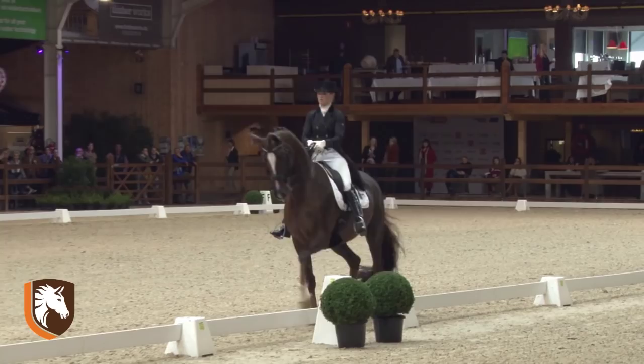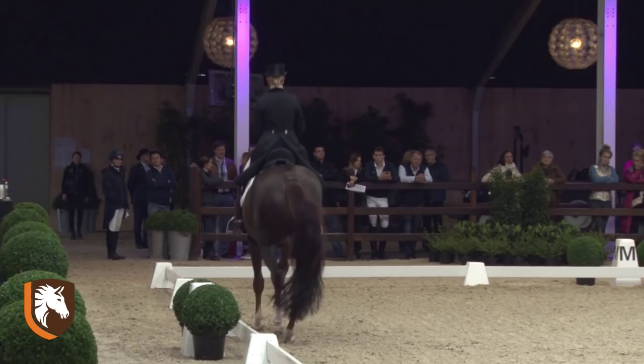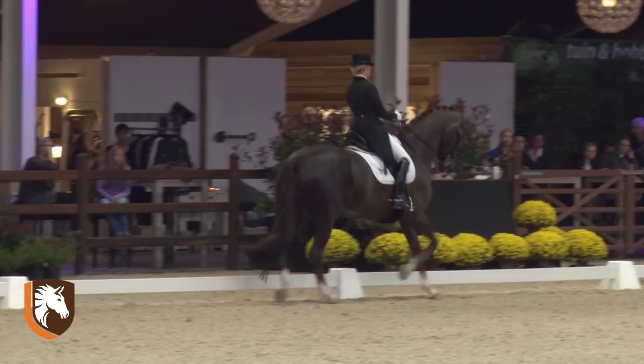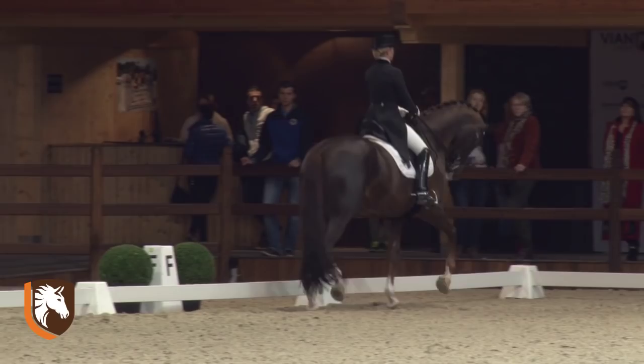And here you see it even clearer in the half passes. High standard passage. Very good in balance and rhythm. Nice extensions. Some small hesitation at the second transition.